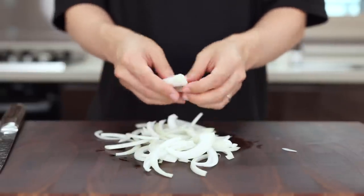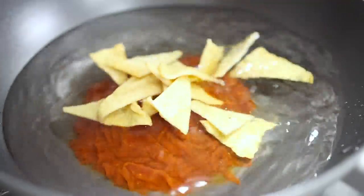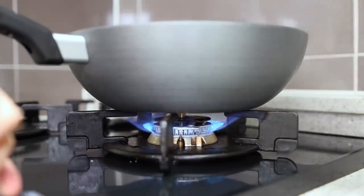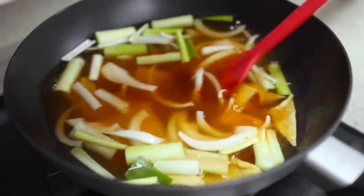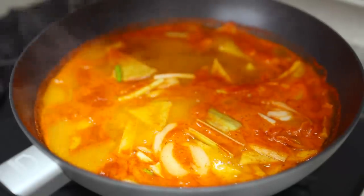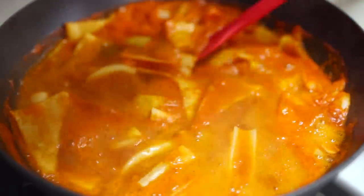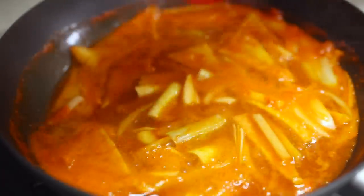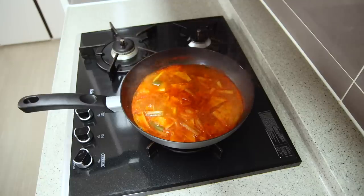Put three cups of water, the 떡볶이 sauce, half of the fish cakes, half of the green onions, and the onions into a pot and bring it to a boil. You might wonder why only half the fish cakes and green onions — it's a trick to make your broth much deeper. The seasonings we added earlier will make the broth tasty, but this little tip brings it to the next level. So don't forget to try it!